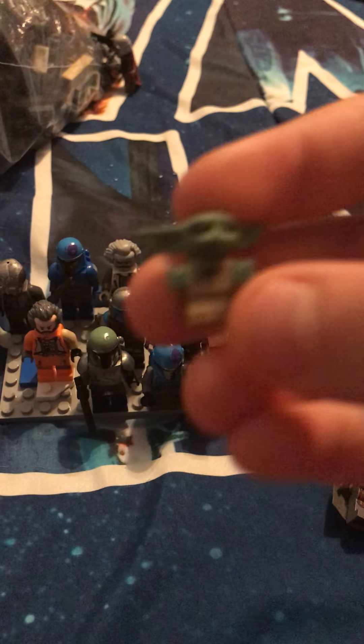Now of course we have Baby Yoda. You can get him in the Laser Crest set. Now this is Cobb Vanth. I'm pretty disappointed that he's not in the set for 2021.